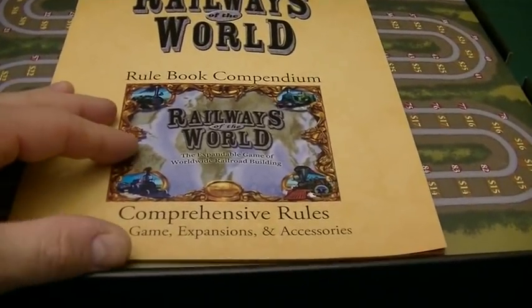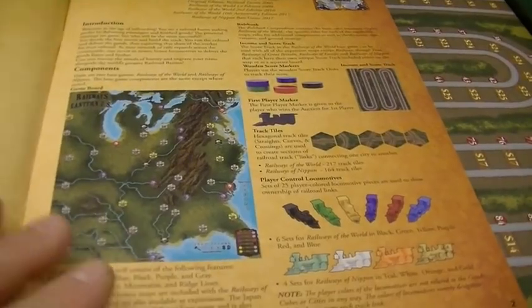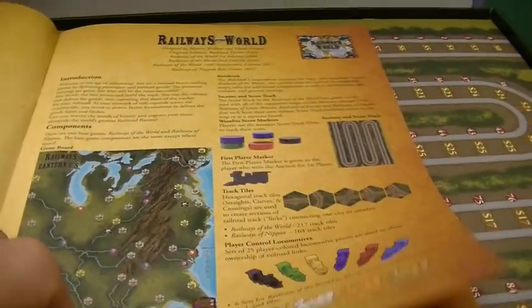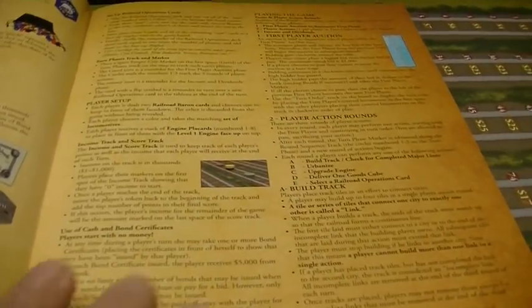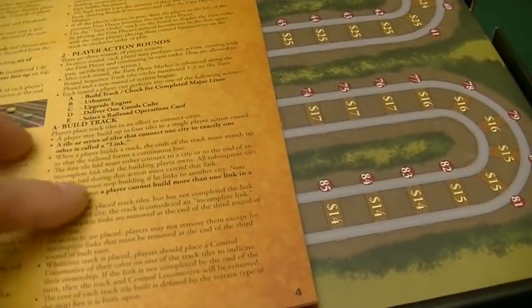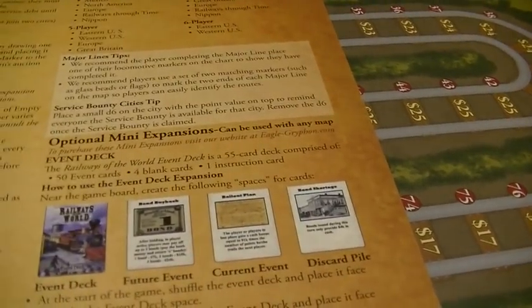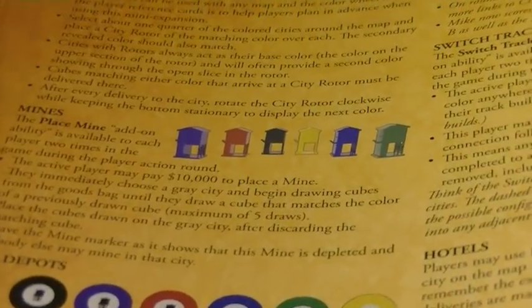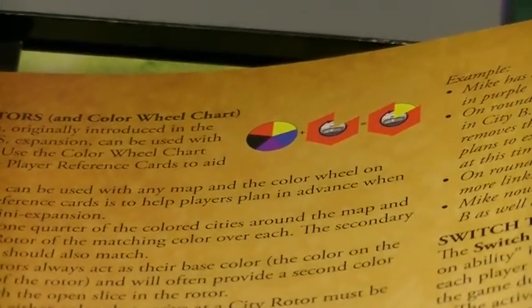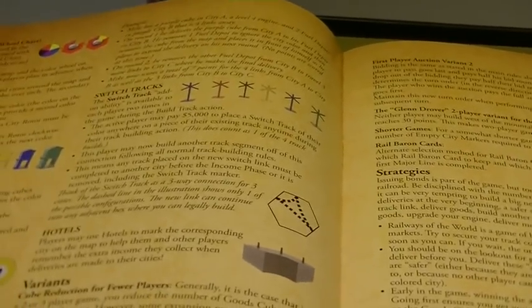The new edition now has a comprehensive rule compendium that has everything in one place. It's got a different layout, more color, and here's the overview of the Railways of the World system with the components, an explanation of all the actions, and more comprehensive and clearer rules for game setup. It goes into detail about all your actions during the game, and there is a spot that talks about all the mini expansions — the event deck, fuel depots, mines, city rotors from Railways of the Western U.S., hotels, switch tracks — all available separately to add to the game, with rules for how to use all of them.